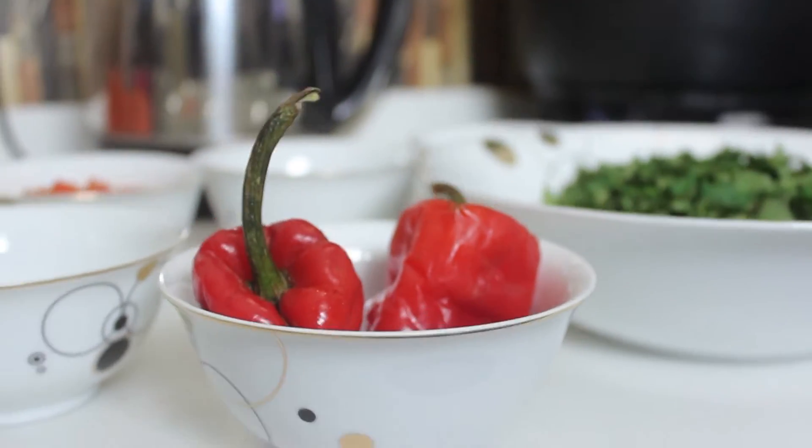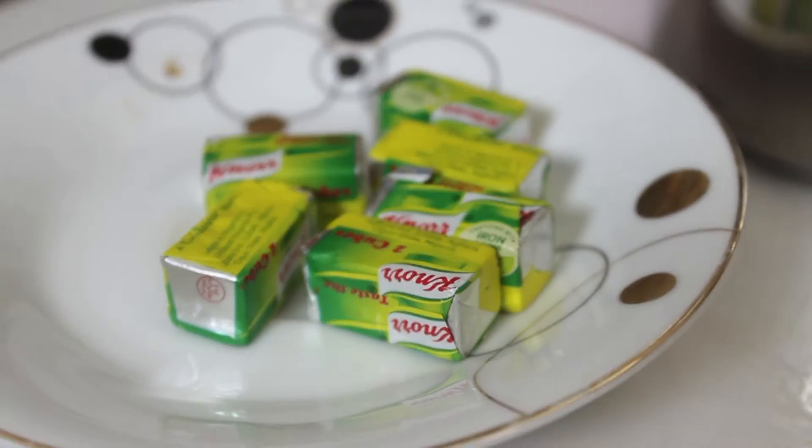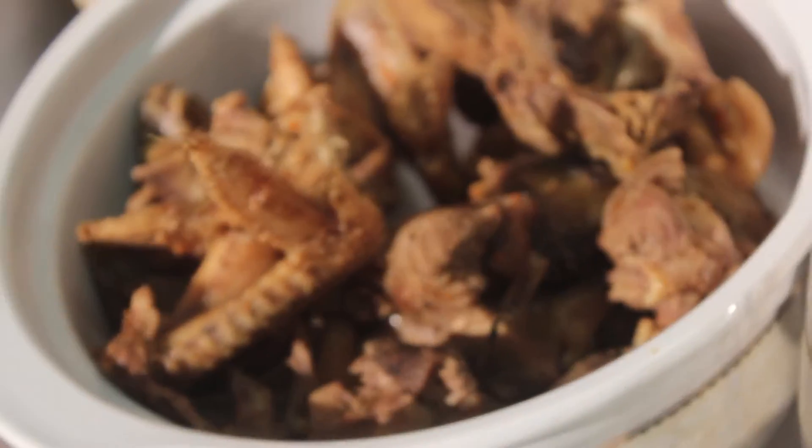You're going to need two tatache peppers, powdered pepper, seasoned cubes, freshly blended pepper, spinach, already boiled or pre-cooked chicken and meat of your choice, dried fish, and fresh fish.